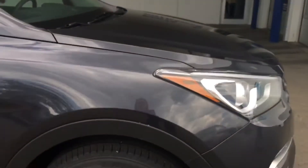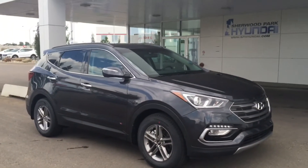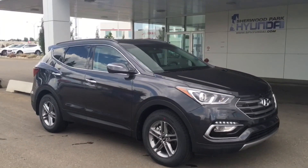I just want to say thanks so much for walking around this 2017 Santa Fe Premium with me. If you have any questions please don't hesitate to give our dealership a call or head to our website for more information.